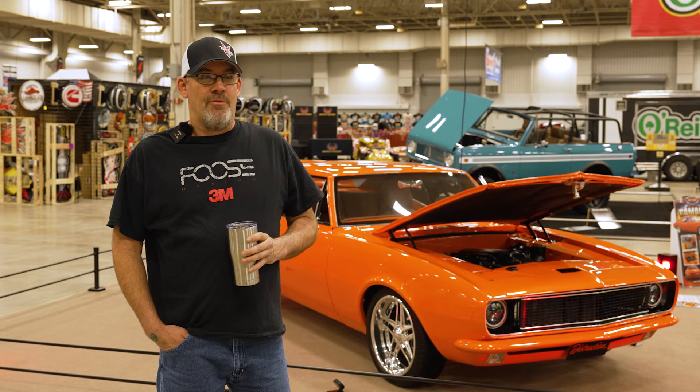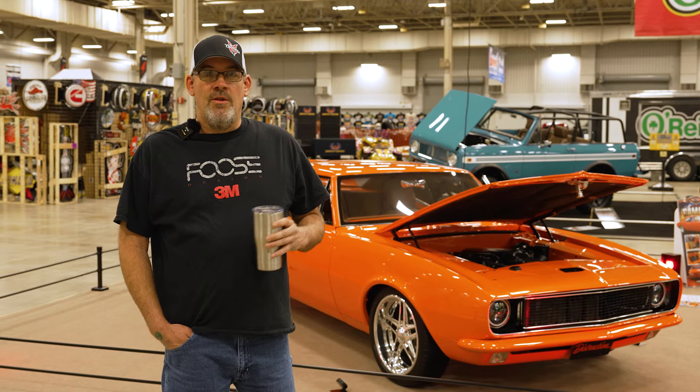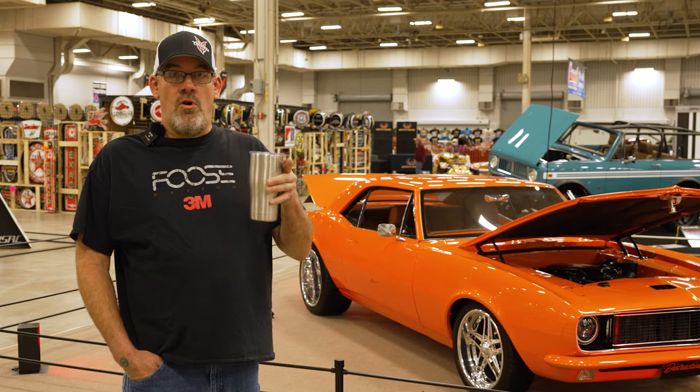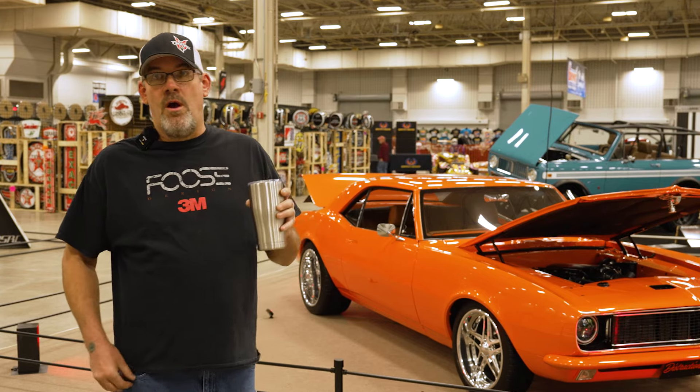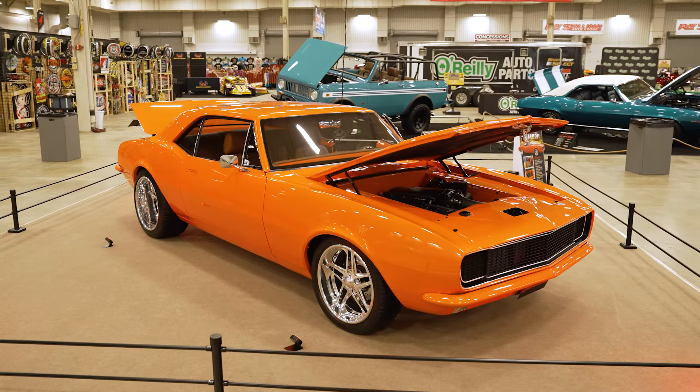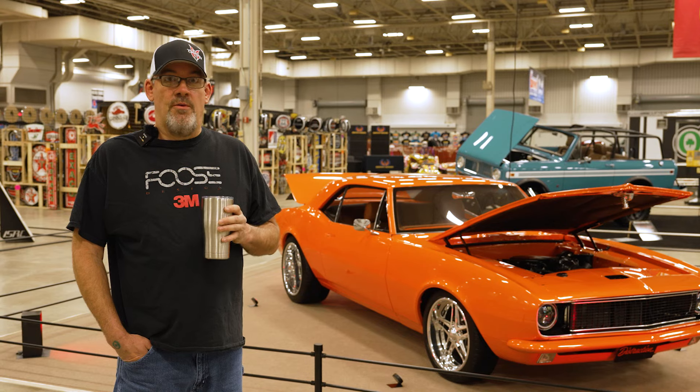My only thing left from the original car is the roof and the floor pan. It was a panel car when it was new. I got it from a farmer in Farmersville, Ohio, but he got it out of California. It came out of a car originally from Van Nuys, so it's a pretty solid rust-free car.